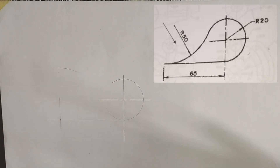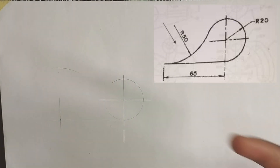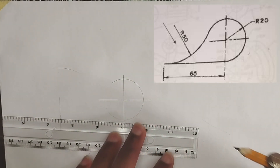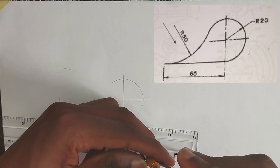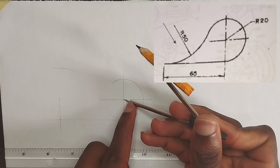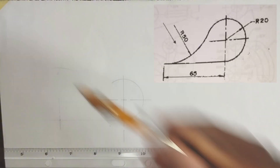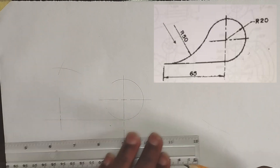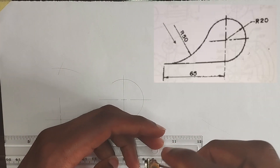Since the arc joining these two points is external, we are going to be applying the principle of addition. We have been given this circle to be 20 millimeter radius, so I'm going to pick 20 millimeter plus 50, which is going to be 70 millimeters. I'm going to be picking 70 millimeters and placing my compass at the middle, then strike an arc.